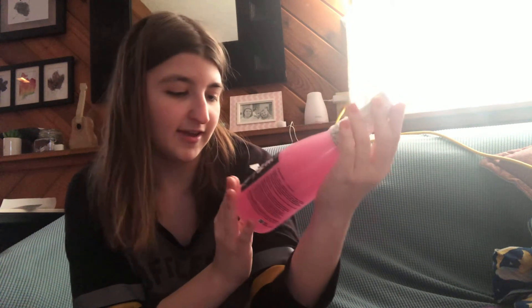She would have had a bath bomb but due to some complications, I got her this pink bubble bath from our local Walmart — Onyx Bathhouse Moroccan Oil Unicorn Dreams.